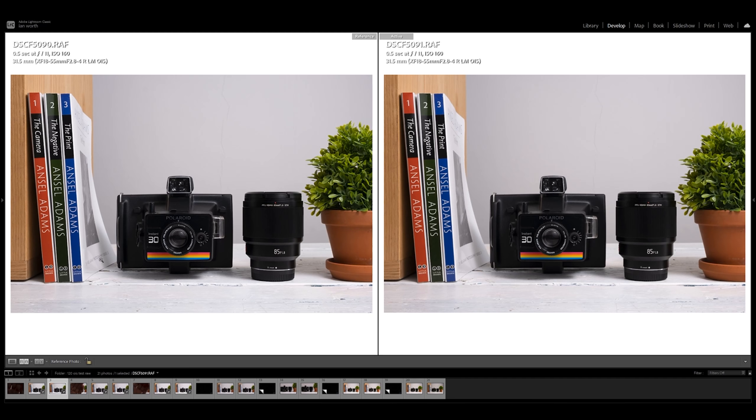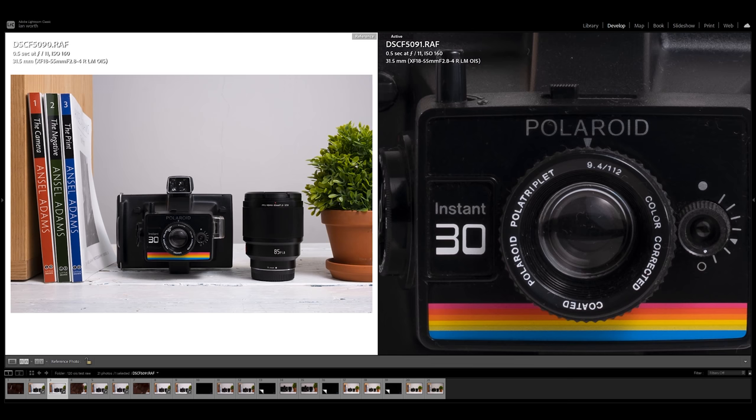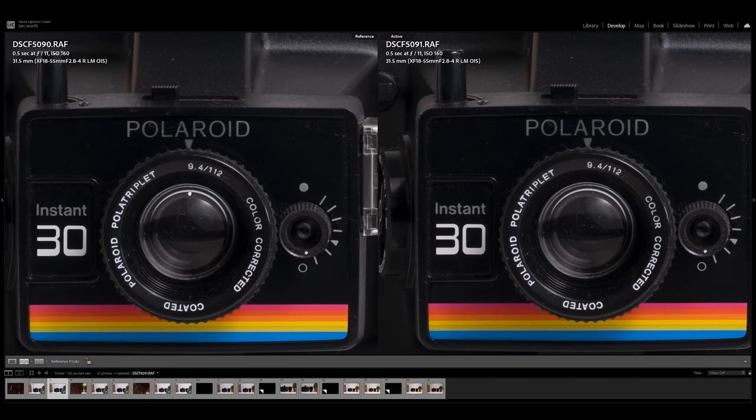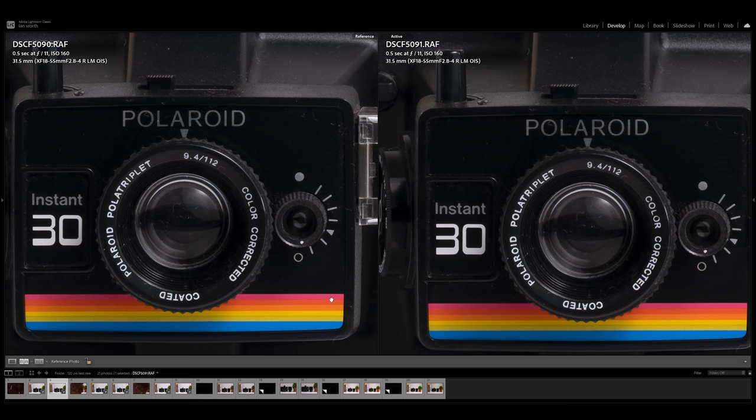Here we have it — the first image is at half a second, f11. On all of these images the first one was with image stabilization turned on and the second one was with it off — I'm always going to put the one with it turned off on the right-hand side. So let's zoom into this image here, this old Polaroid camera, and as you can see — I'm not going to spend ages on this — these two images are identical.